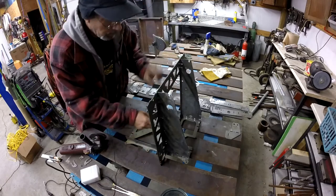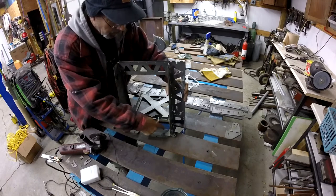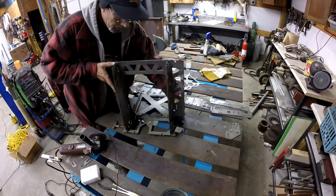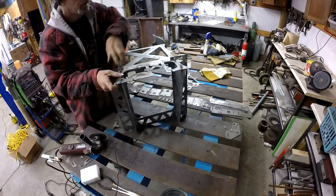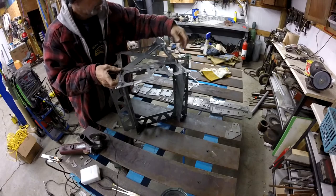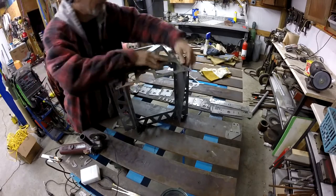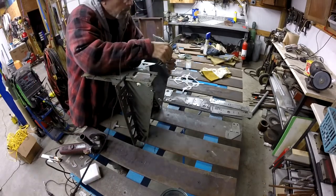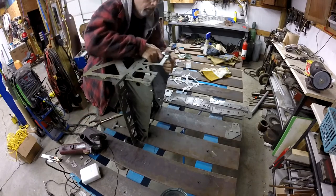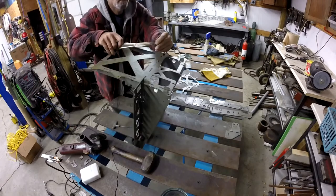Actually I've got this on backwards. I don't know if you guys can see that, but this small D-shape needs to go on this side if the frame is standing right side up. So we're gonna take this off and flip it around.